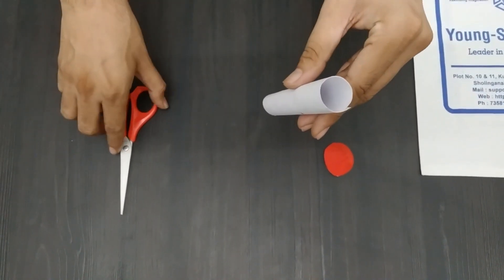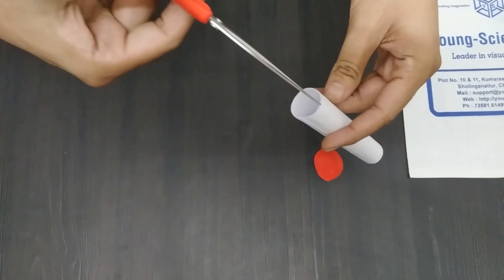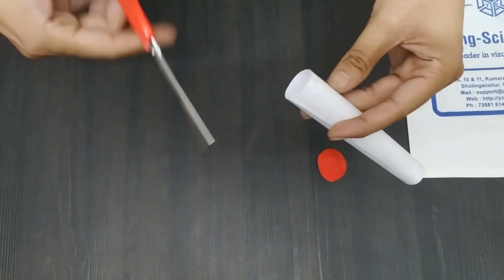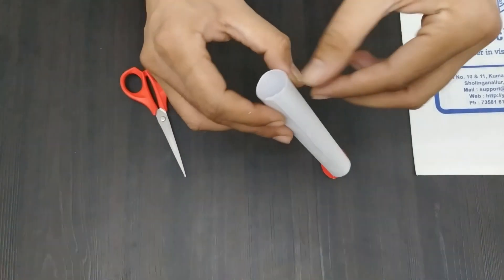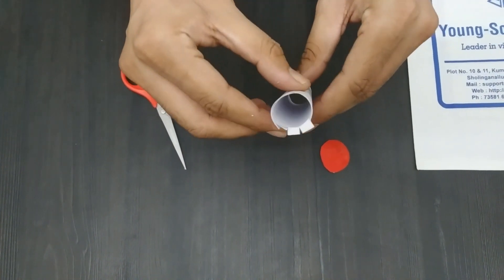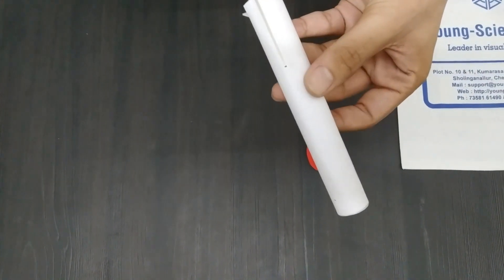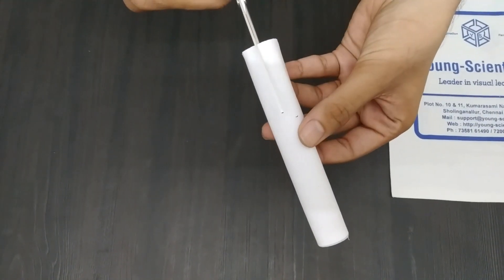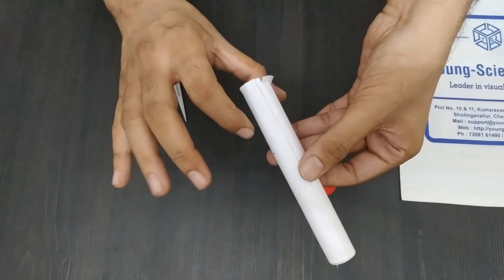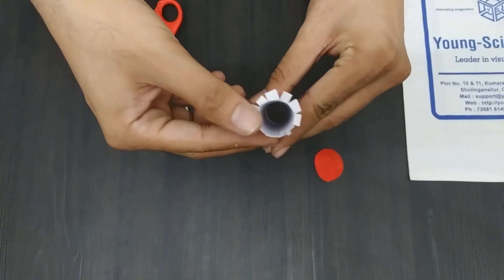Before we attach the cone to the cylinder, we need to prepare one end of the cylinder. We will use scissors to make some cuts and peel back the pieces of paper. This will help us attach the cylinder strongly to the cone. When done properly, you will see a flower-like pattern.